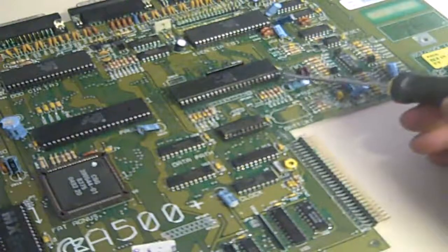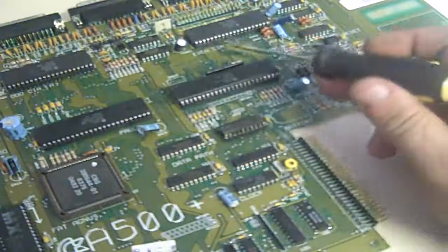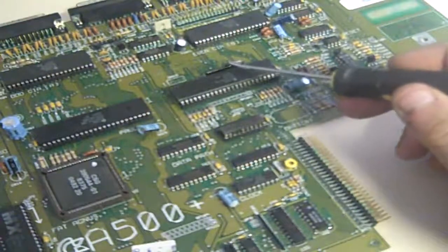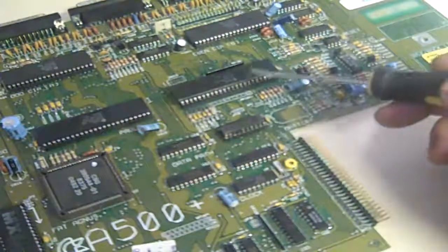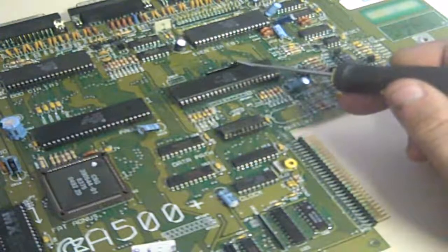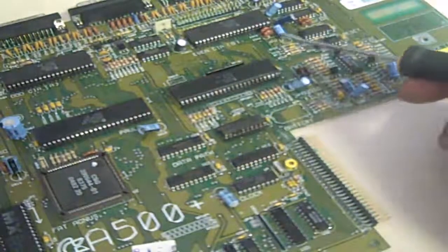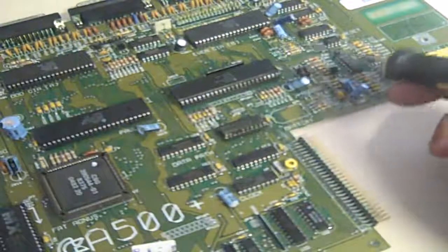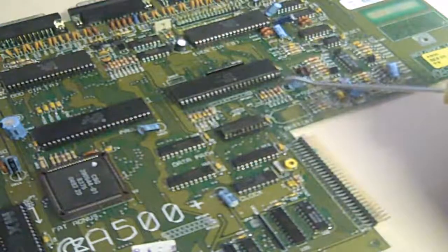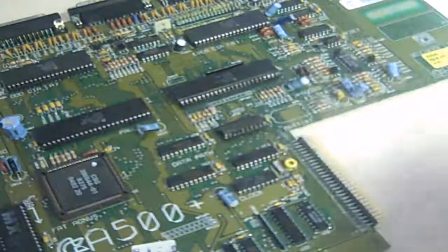While the socket was out I checked continuity between all the traces coming off that socket up to where they go to another socket. I found one broken trace - I think it was between that resistor pack there and Gary, about there. So I replaced the socket and put a little bridge wire in just to replace that broken trace, and I cleaned all the pins of Gary up.